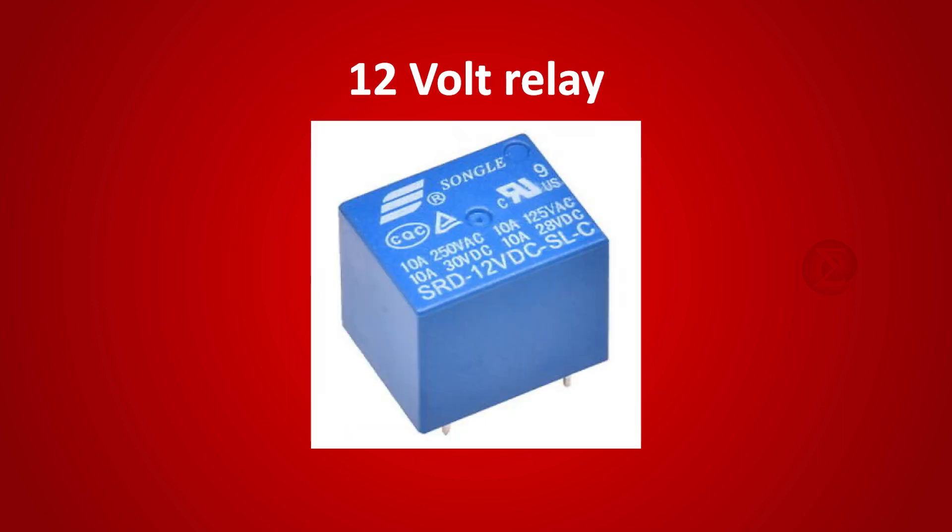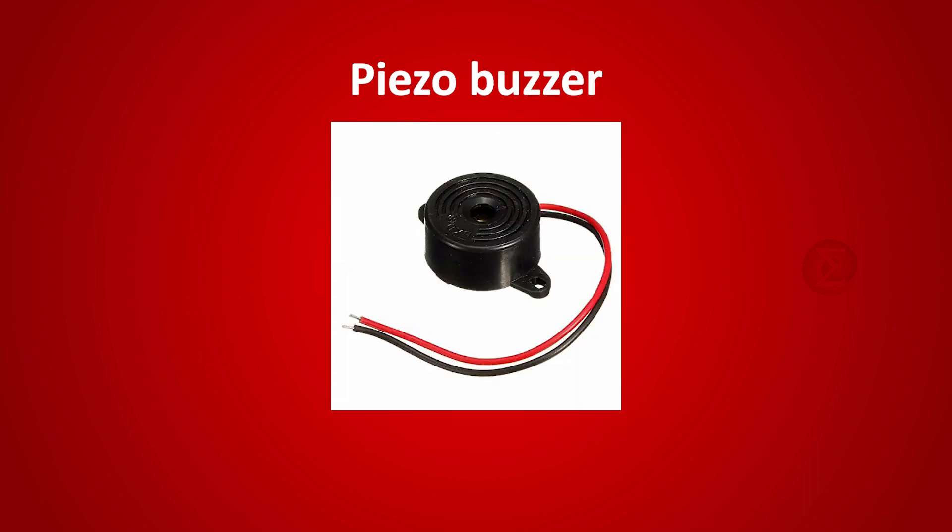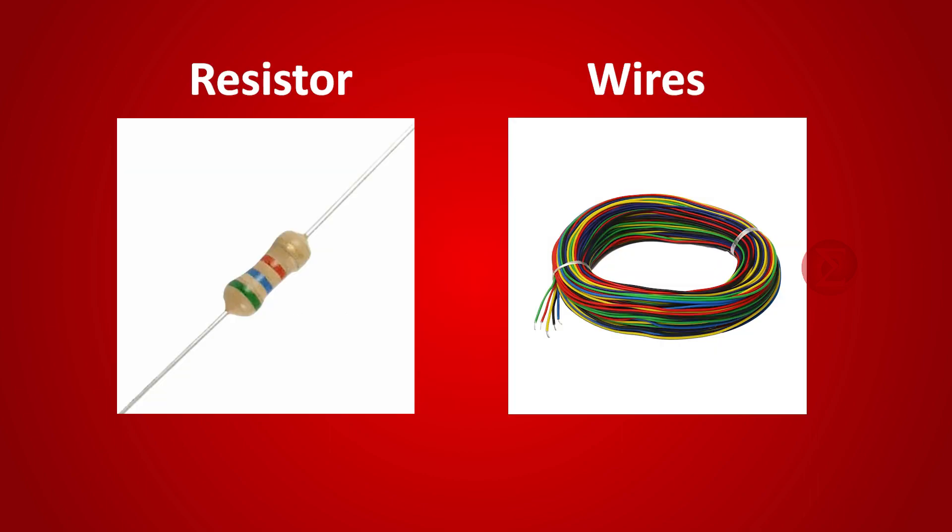One 12V relay to turn off the motor whenever a short circuit occurs, and a piezo buzzer to indicate that the short circuit has occurred. Apart from this, a resistor and a few wires are used to connect the circuit.